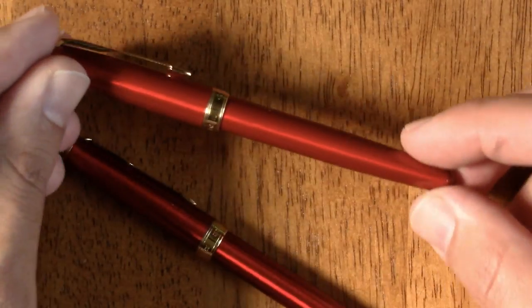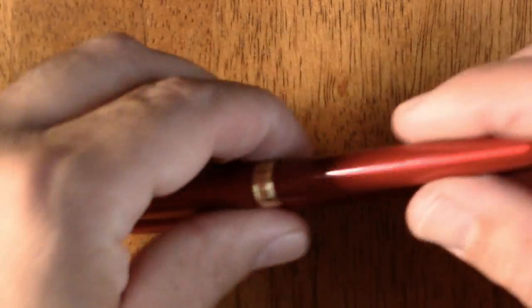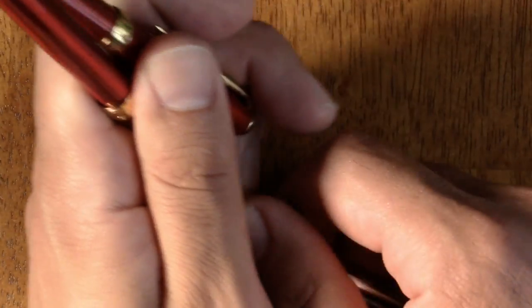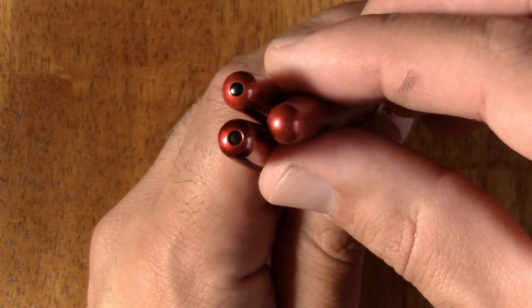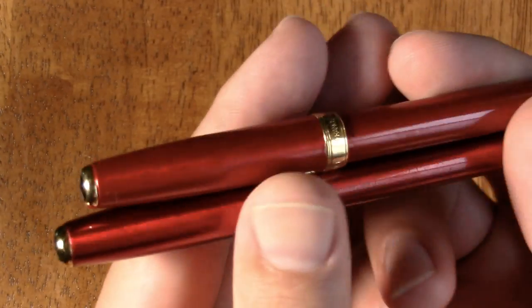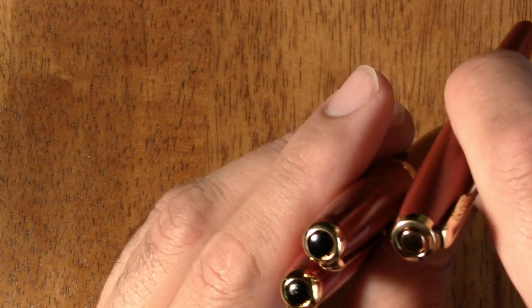I'll admit I filmed this once with a different camera and it was a fail, so I'm trying again. Both sonnets — real on top, fake on bottom — have a little black plug. The gold one does not have this plug; I believe it's been discontinued as a design element. Turning them around, both the real and fake have a black finial, while the gold one has a gold finial.